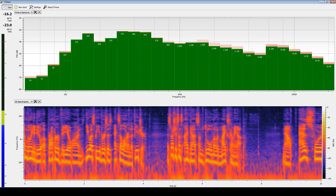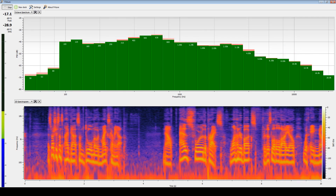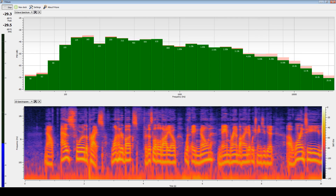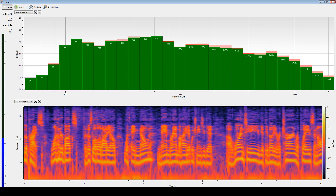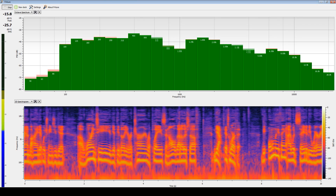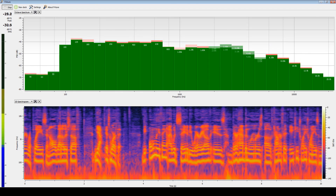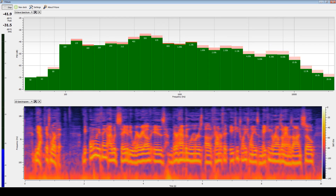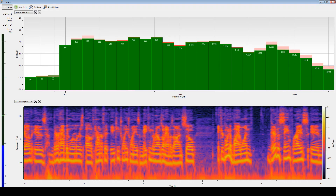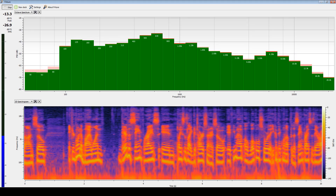$100 for this level of audio with a known name brand behind it — which means you get a warranty, the ability to return, replace, and all that other stuff — yeah, it's worth it. The only thing to be wary of is there have been rumors of counterfeit AT2020s making the rounds on Amazon, so if you're going to buy one, they're the same price in places like Guitar Center, so if you have a local store you can pick one up from for the same price as Amazon, I would suggest doing that instead.